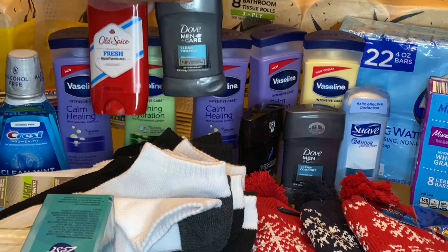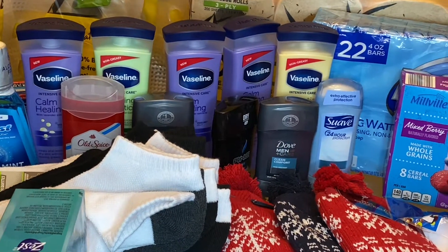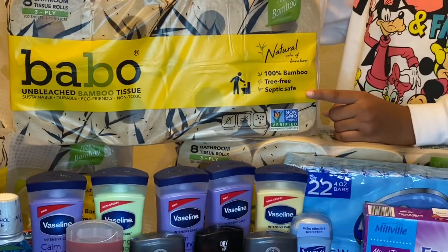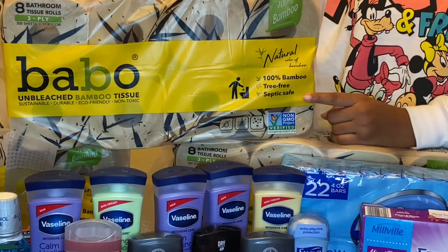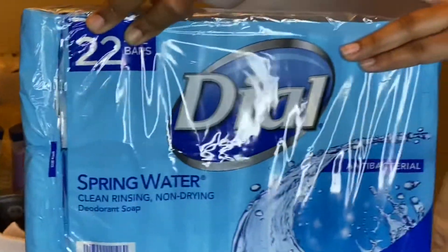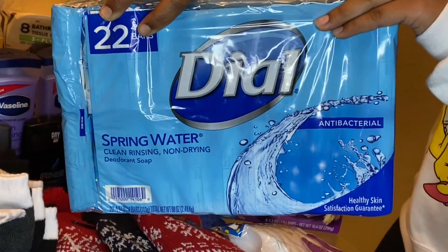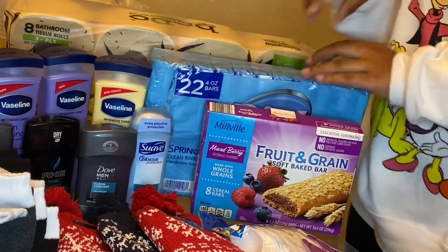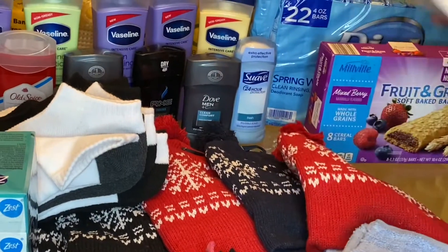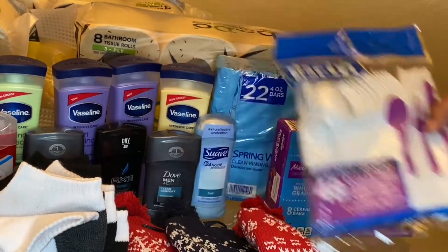Then I have several different men's deodorants — I'll probably do one women's bag too. I've got some Old Spice, Dove, Axe, and one Suave. We can't forget toilet paper, so I have five rolls of Papel toilet paper to give as well — it probably won't fit in the bag, it'll just be with it. I also have some Dial body soap, the spring water scent, so I'll probably do two bars per bag. And another food item are these Nutri-Grain bars that they can snack on or eat for breakfast. These utensils I'll separate out — probably one or two sets for each bag, wrapped with a rubber band.